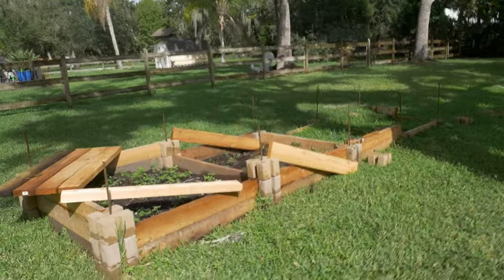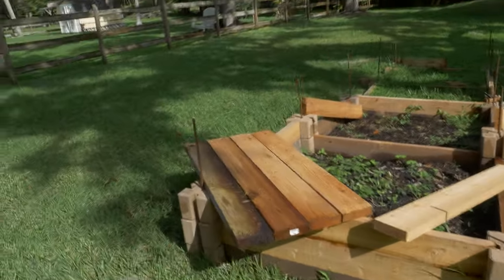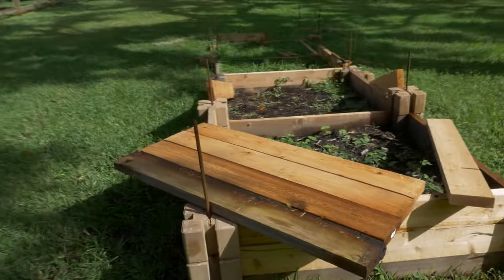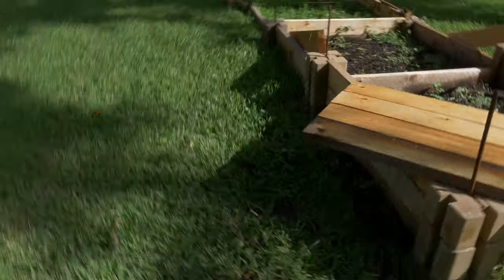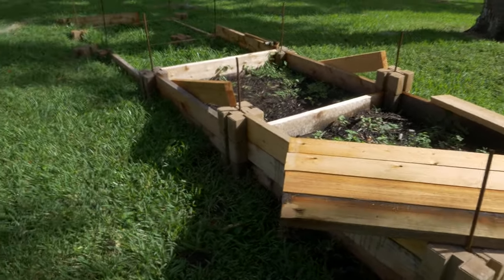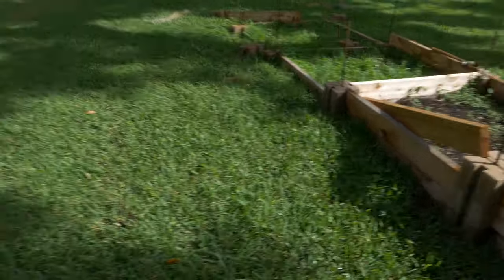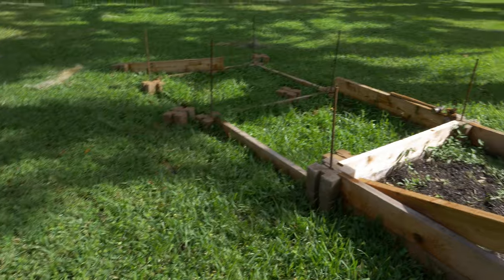Okay ladies and germaphobes, I was gonna do a series here on how to build a raised flower bed. I did a lot of reading on the bio-intensive method, and then I threw it all out the window because it seemed like a lot of work and I decided to do things my own way.